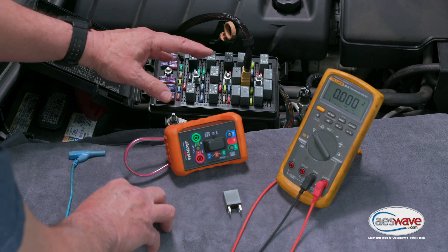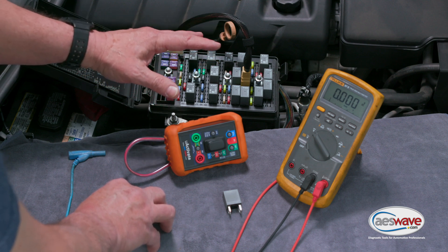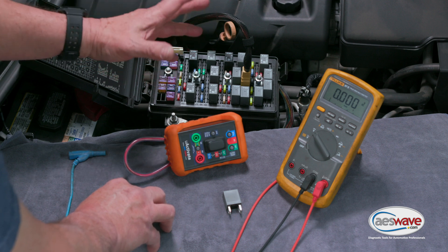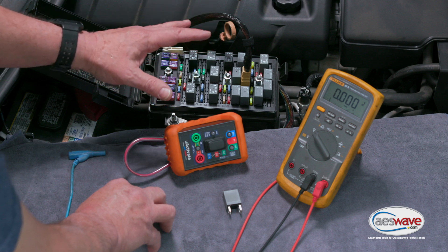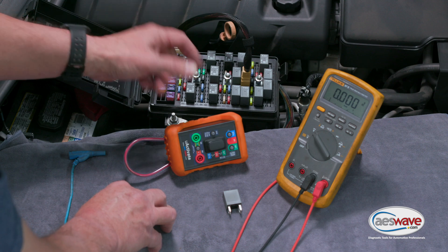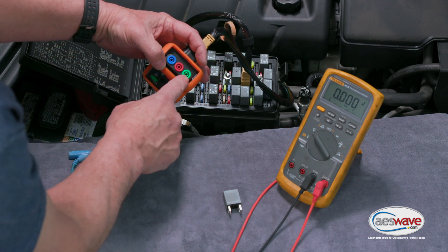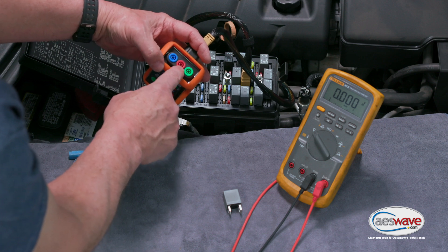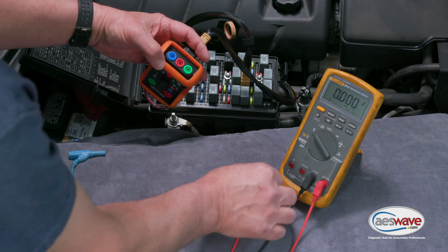Measuring the voltage drop on the power supply is very important because you could have an anomaly there that could be leading to the problem you're dealing with. Being able to quickly measure the voltage drop on the power supply is extremely important. With the Uactivate device we have our three 4-millimeter test sockets.